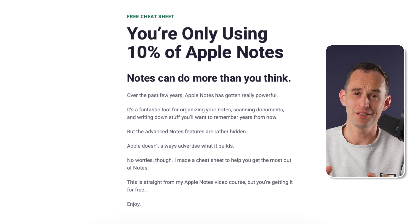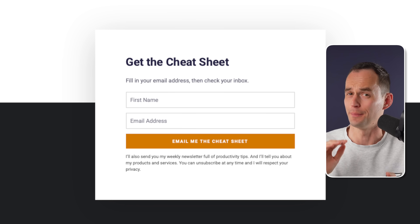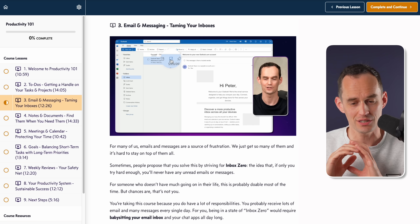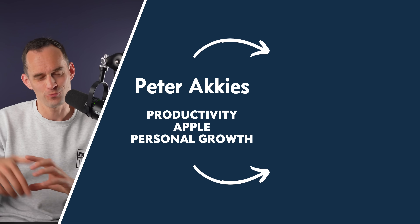If you found this as cool as I do, you can download my free Apple Notes cheat sheet — linked in the video description — to discover more things you can do with Apple Notes. And if you'd love a whole system for remembering things and staying productive, you can enroll in my course Productivity 101, also linked in the description. It sets you up with a personal productivity system, which we all need given how much we're asked to do in the modern world. Thanks for watching!